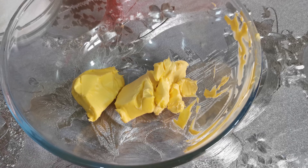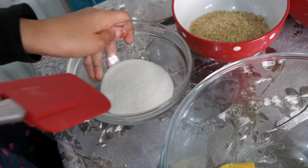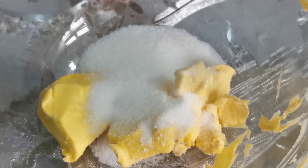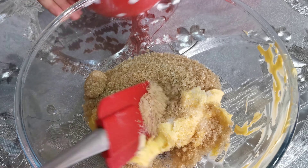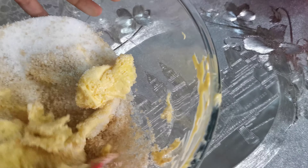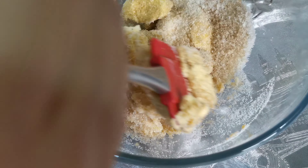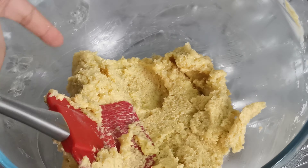First we're gonna start with half a cup of granulated sugar, and next we're gonna need half a cup of light brown sugar. You just want to mix that in with your spatula.